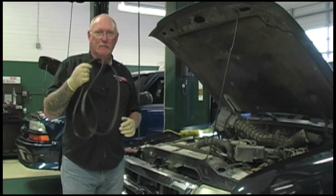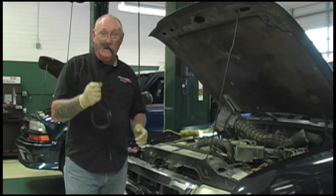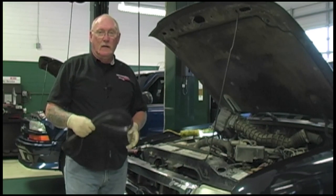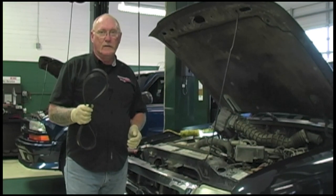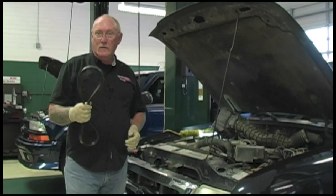The accessory drive serpentine belt sure has a tough job to do, and it does it under some very adverse conditions. But it can do the job with a little help from professional technicians. Following proper inspection techniques, you can ensure that your customer doesn't have a problem with belt failure or noise by following some of the tips that we showed you in today's video. Still a lot more — stay tuned. There are some great resources you'll find links to at the end of the video.